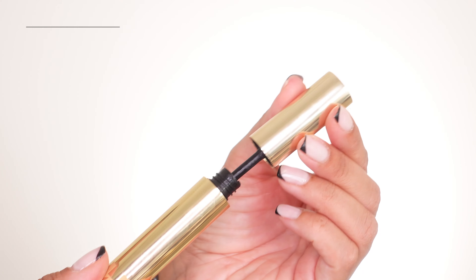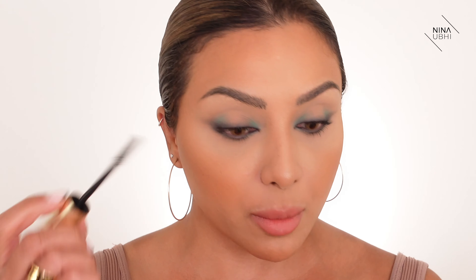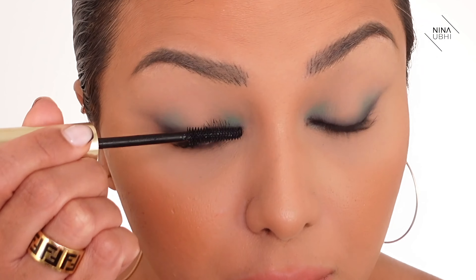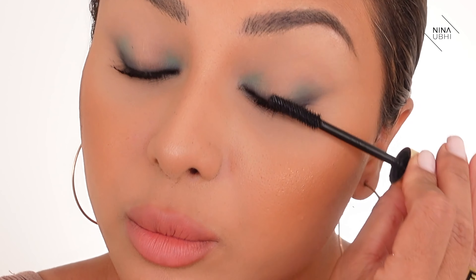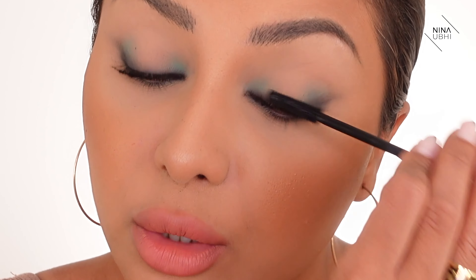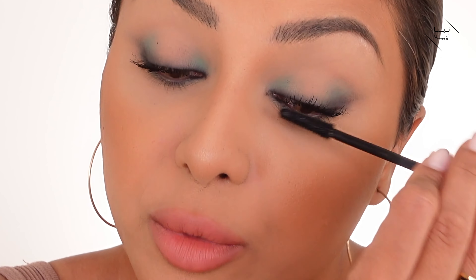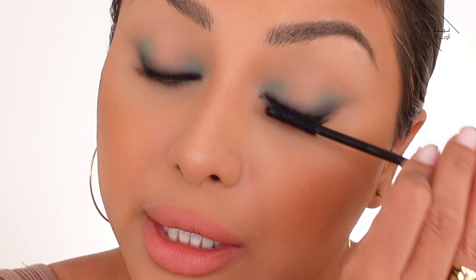I don't think this look requires false lashes, so I'm going to use my Hourglass Unlocked mascara and brush it through my lashes. You can put lashes on if you want, but with all the black around the eye I don't think you need them. Sometimes too long a lash can end up distorting the look you were going for.